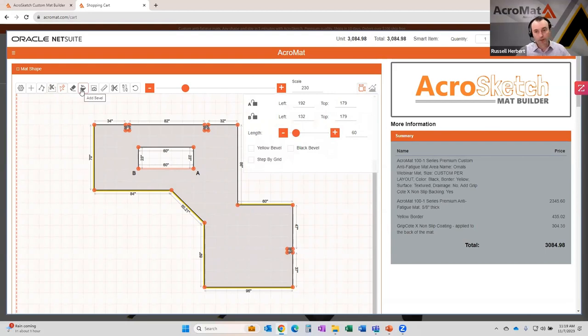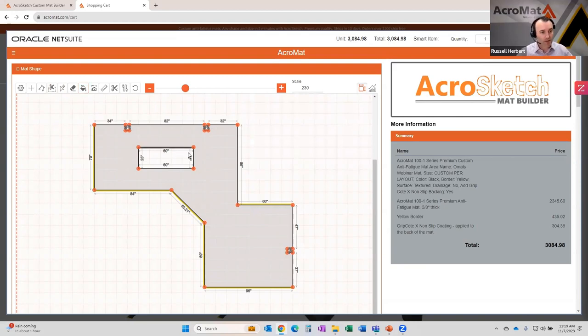The bevel tool — if you click it twice, that gives you a black bevel. So if you didn't want the yellow bevel but just wanted a plain black one, you could use that, and you'll notice the line goes black in that case. The tape measure tool allows you to measure point to point. So if you want to know what a distance is, you can drop a measurement in like that, and it gives you extra dimensions that might not necessarily be shown on the layout.